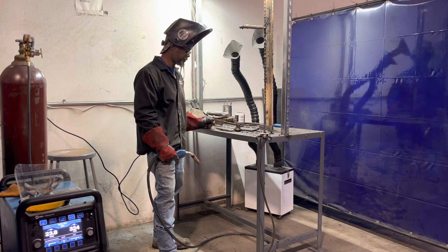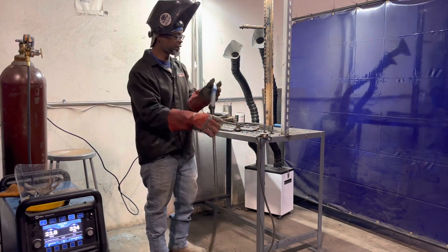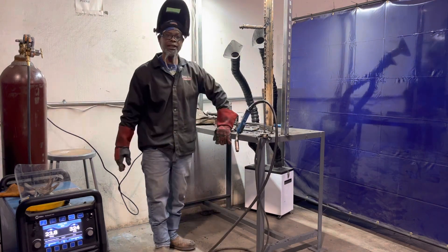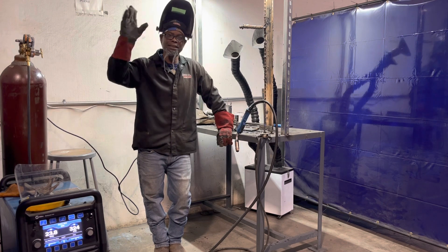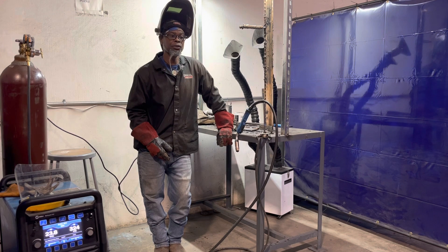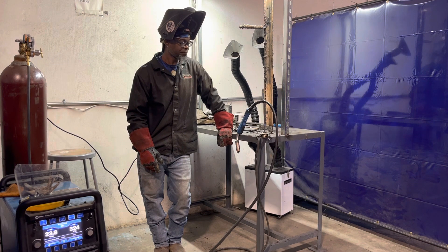Another thing that can cause worm holes is bad wire. You can purchase wire thinking you got something good, get ready to go, and then see an issue. The wire may have been left out in the elements — I'm in Arkansas so it is humid here, the temperature goes up and down. If you leave things out here, you can cause issues due to the climate and weather. You can get moisture inside the wire, which can also cause you problems.